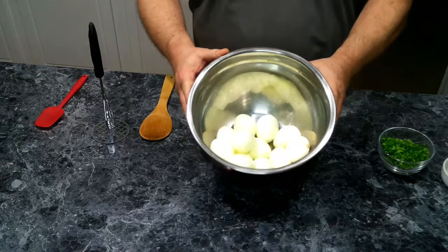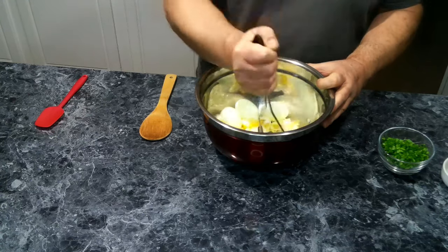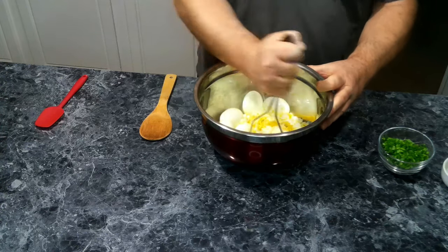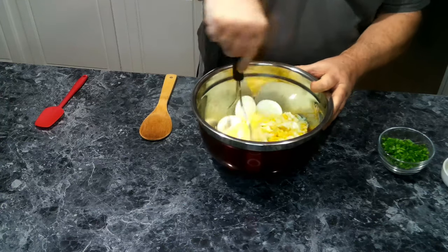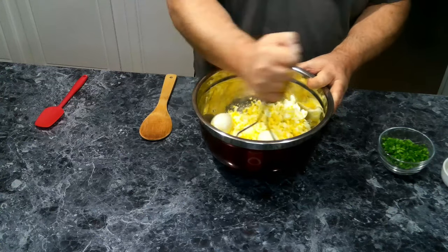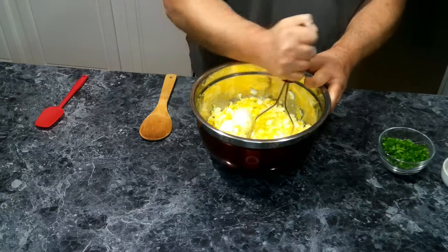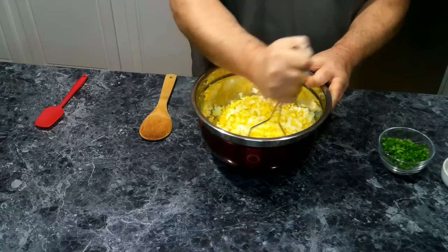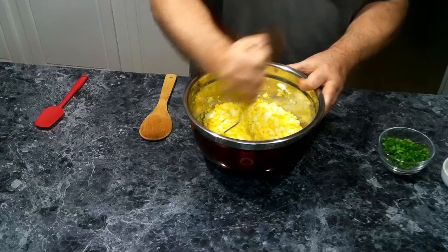We have our eggs all peeled. We're going to take a potato masher and just mash these up. We want this to be in chunks because we're going to be making sandwiches with these. This may take just a few minutes, and you want to make sure you get them evenly broken up. Give a quick stir just to look for any extra large pieces.